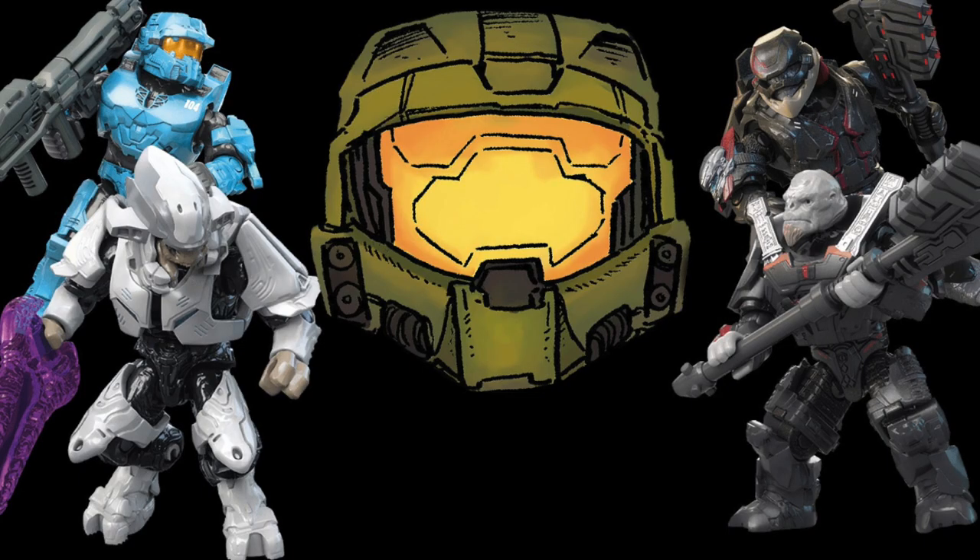Hey, what's up guys, it is Matt Salvatore and today I am going to be discussing all the new sets and figures that Mega has been revealing. We have multiple sets, heroes, blind bags, and these are all going to be hitting shelves very soon, so we will all be able to get our hands on these, which is actually super exciting.